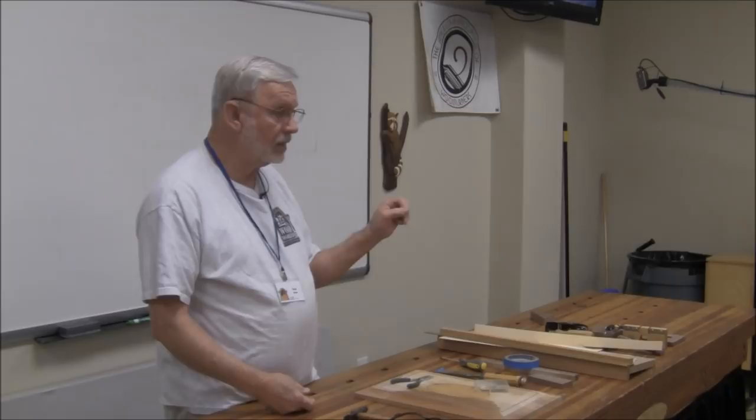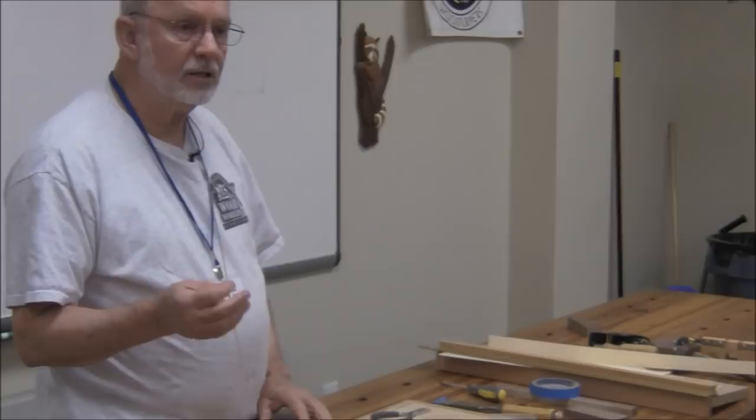I imagine there are some people out there right now saying, 'Well, how do you do stringing?' It looks hard, but actually it's fairly simple.